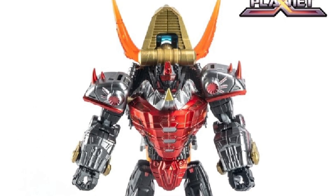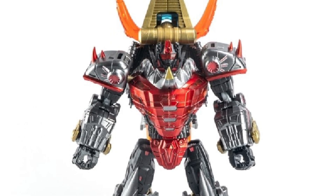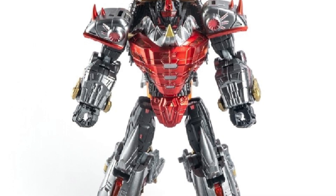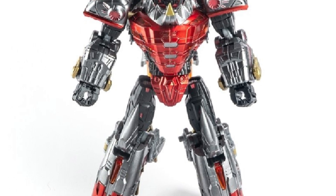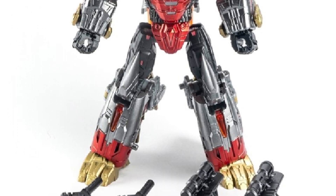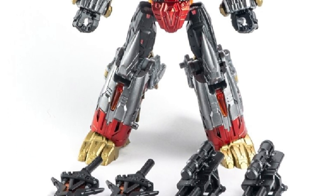Coming to us from Shosi's store, we got Planet X with a new DinoBot Slug metallic version. There's also the regular version of him, but the pics of it are just horrendous — they're so blurry, so I was going to include it in this video, but it just looks really bad.